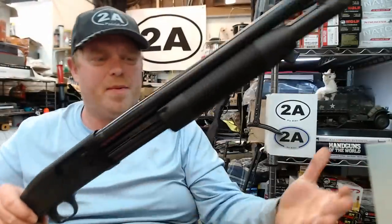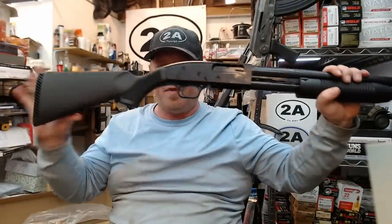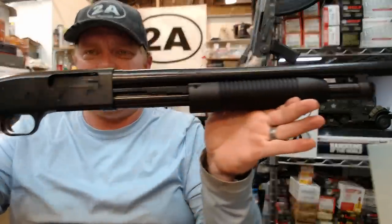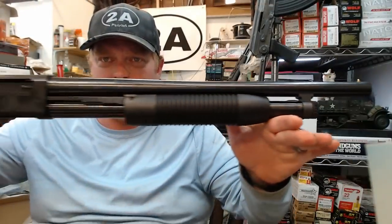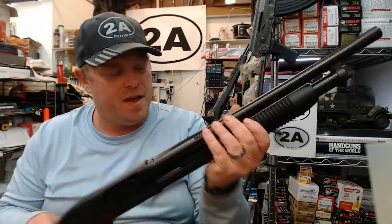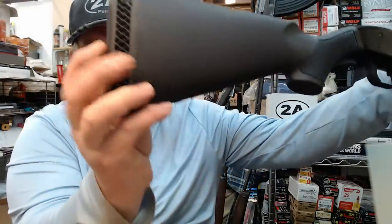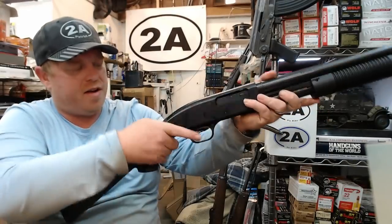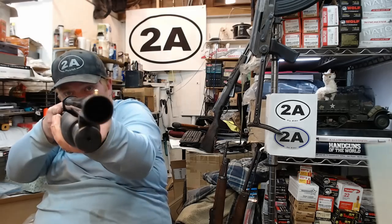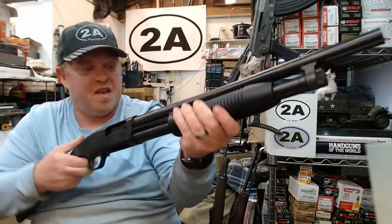I've never owned one of these but I know a lot of people who have and they've had good luck with them. There are many configurations — this one being 12 gauge, 3-inch chamber, and it'll also shoot 2¾-inch shells. Being the security model, it has a nice short 18½-inch barrel. It's a very lightweight polymer stock with a blued barrel that looks really good, a supple soft rubber recoil butt pad with a honeycomb checkering on the grip. It has a front bead sight, five rounds in the tube, and it's a pump action.